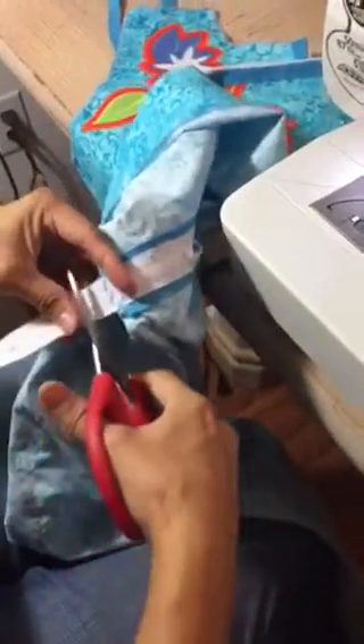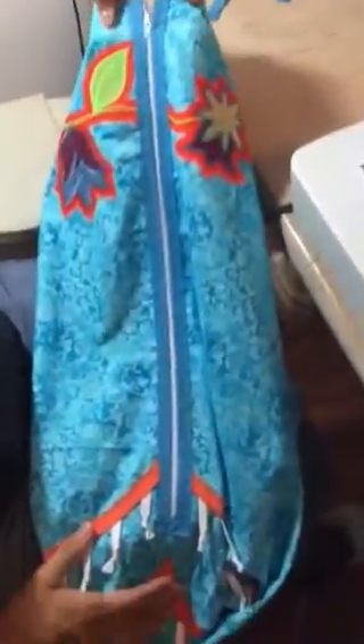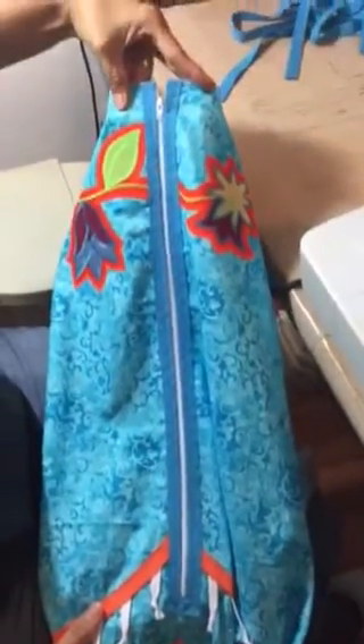And whatever excess zipper you have on the back, just cut that off. There's your zipper. Thank you.